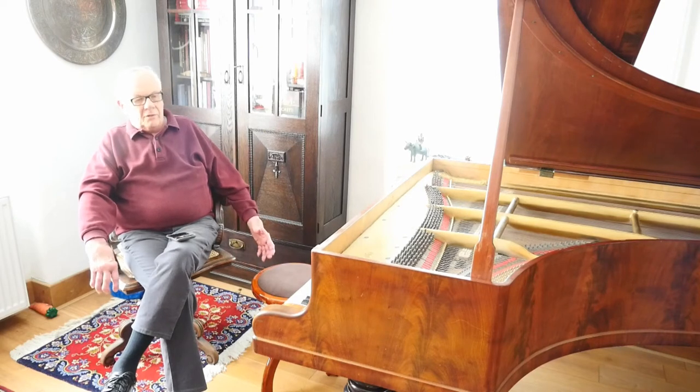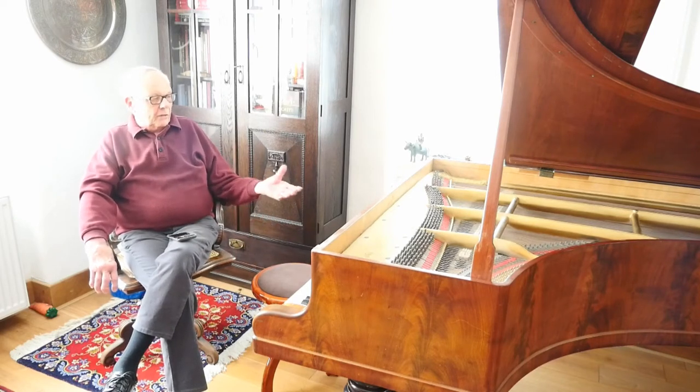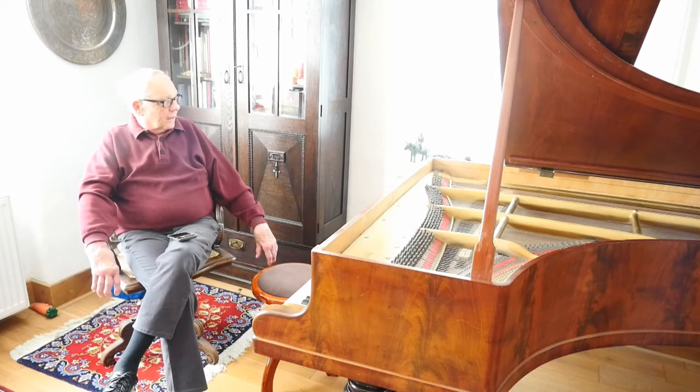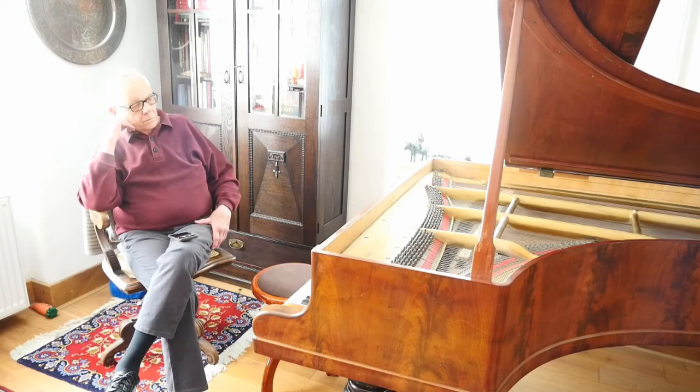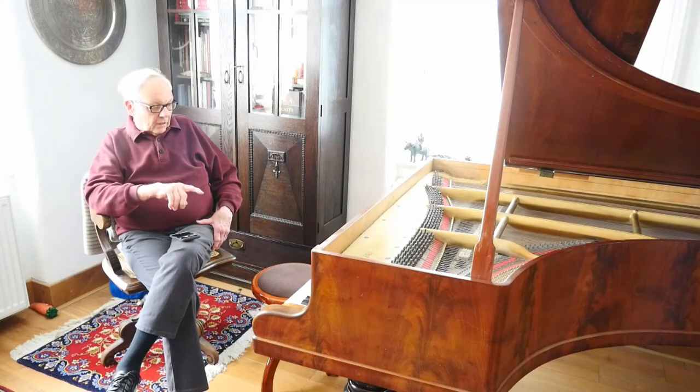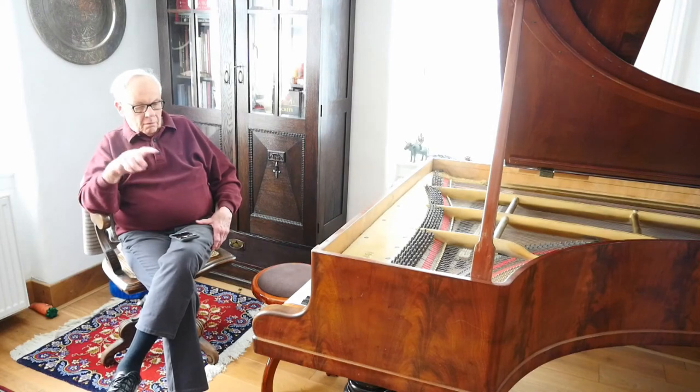That's kind of the way we came to own the piano. Getting it up the stairs in this house was another story which I won't even bother telling you about, but it was pretty exciting considering that the stairs at the time — before we replaced them — were almost ready to collapse.